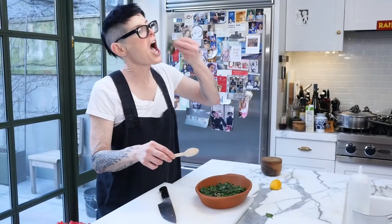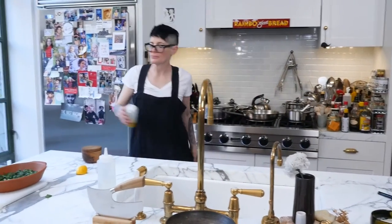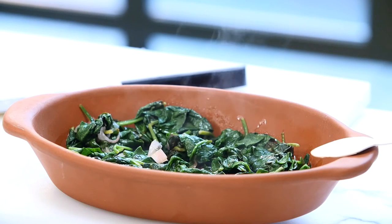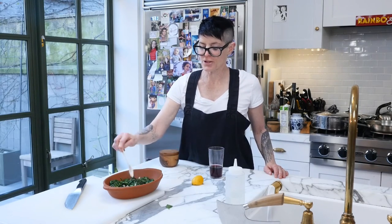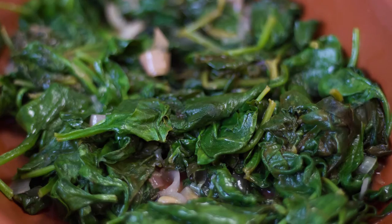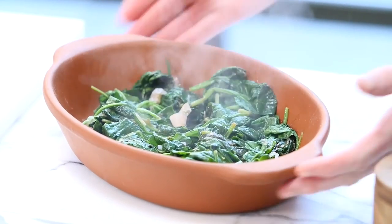I'm going to taste this. Very lemony. And that's it — anybody can do this. It takes two seconds and it's a lovely side dish. Try it with spinach, bok choy, bitter lettuces even. Arugula is really good, and watercress cooked is delicious. The preparation is easy.